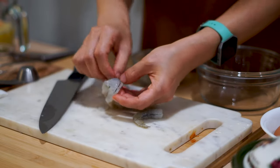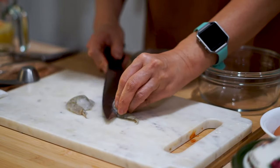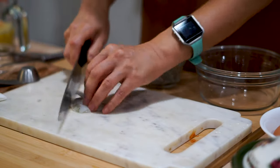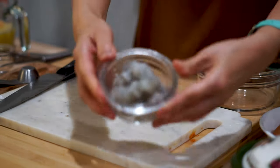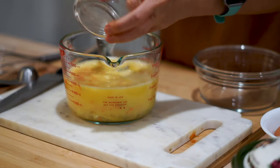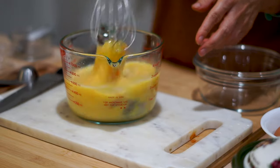Now it's time to devein the shrimp. Make sure you cut them into little tiny bite-sized pieces because we're putting them in raw and we want it all to cook evenly — if you don't do this, you'll have bits of shrimp that aren't cooked, and that's not pleasant. Personally, I don't even care about deveining my shrimp — if it's in there, it's in there. Comment below: which team are you on — do you clean your shrimp out or just leave it in?